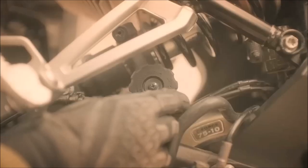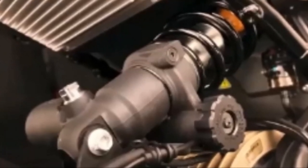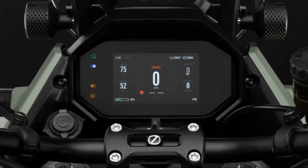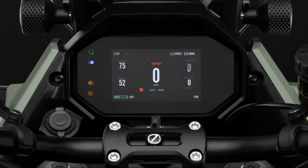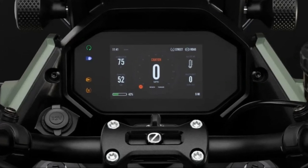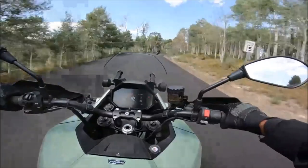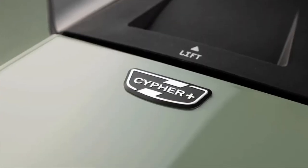The hand-adjustable rear shock preload settings provide a smooth ride no matter the load. The 2023 Zero DSRX features the Bosch Motorcycle Stability Control MSC that continuously monitors sensor inputs, providing riders with enhanced control during acceleration, braking, and cornering. When paired with the Zero Cypher 3 Plus system,